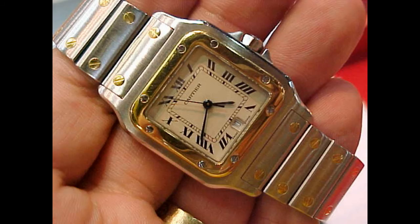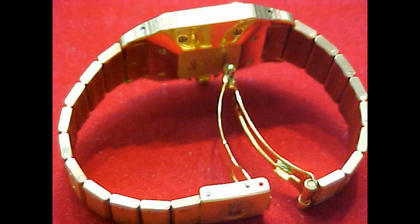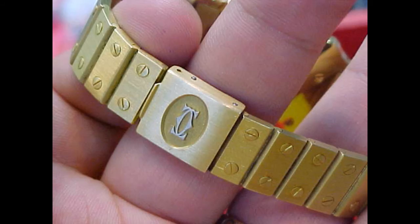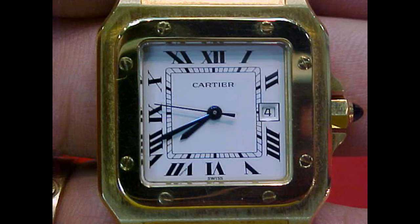Santos watches are very beautiful and I believe they will gain in popularity as people come back to traditional form and function. The Santos's big weak point has been the movement it has often used. Unfortunately, Cartier being the jeweller that it is often used ETA-type generic Swiss movements.